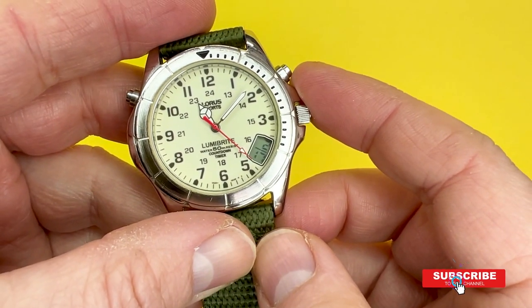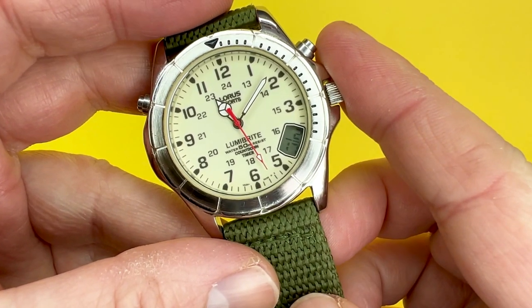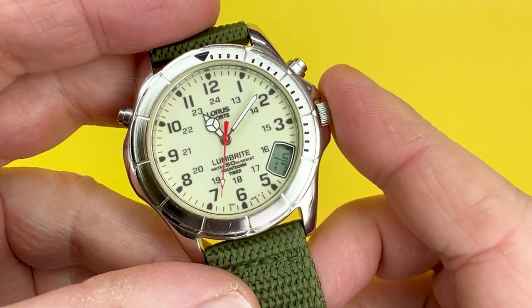Hey YouTubians, it's Tony here from We Try Anything, the channel that tries anything so you don't have to. In today's video, we're going to take a look at a watch from a different brand to the usual Casio watches, with this one being from Lorus.